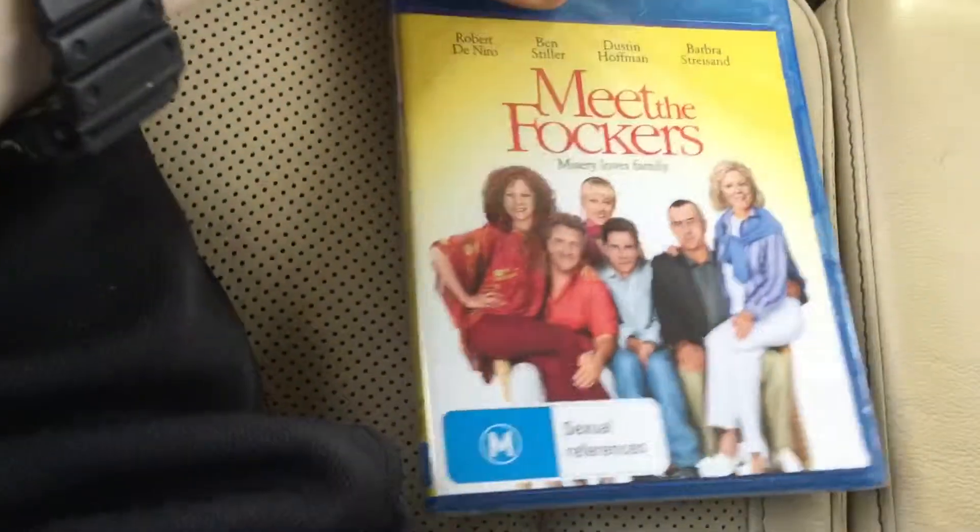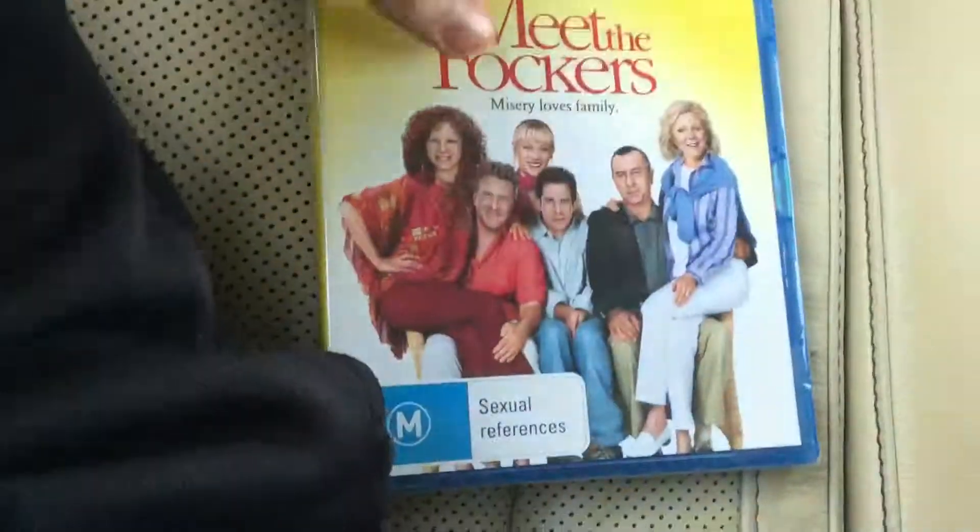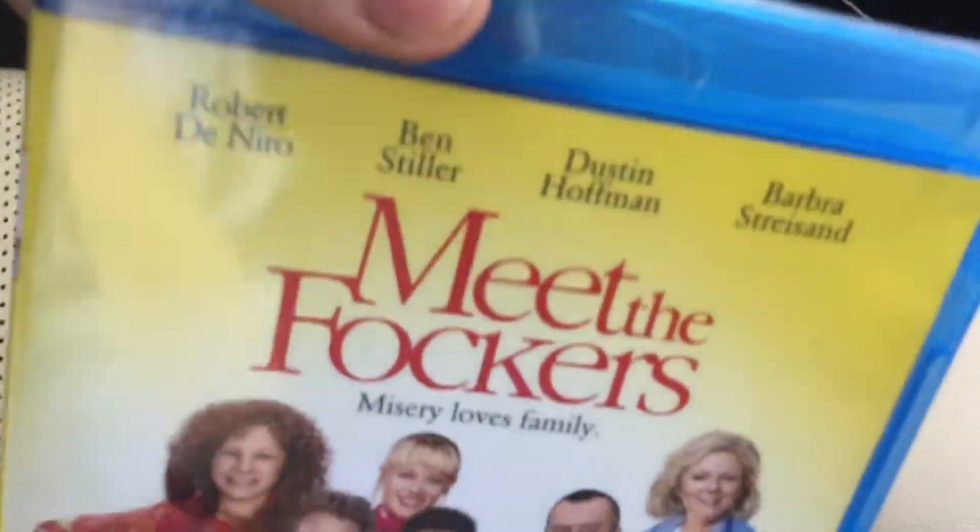What's up everyone, it's DreamWorks Illumination Previews, Charlie. I'm going to do the unboxing of Meet the Flockers.